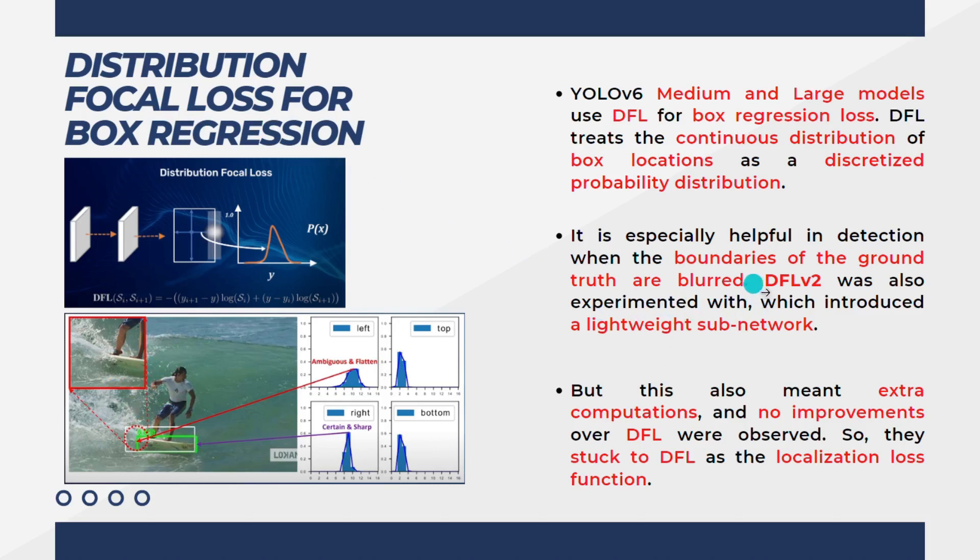DFL-V2 was also experimented with, which introduced a lightweight subnetwork. But this meant extra computations and no improvements over DFL were observed, so they stuck to the original DFL as the localization loss function. They wanted to use the newly introduced DFL-V2 but it also introduced computation costs, so they just used the original DFL loss only.